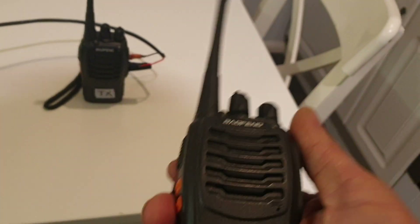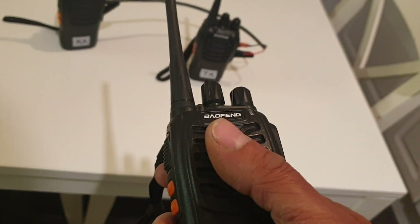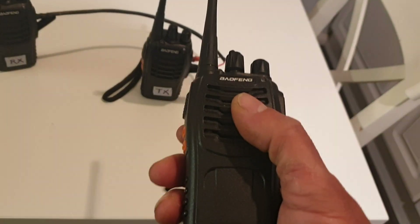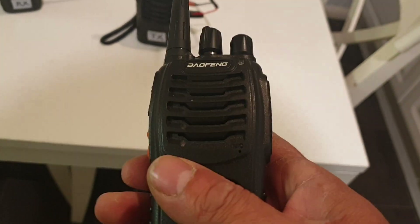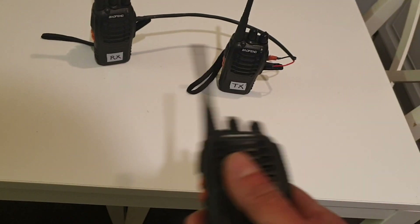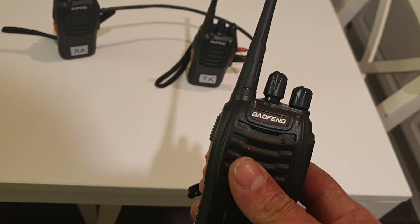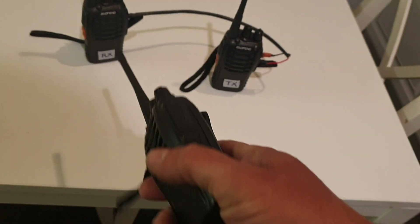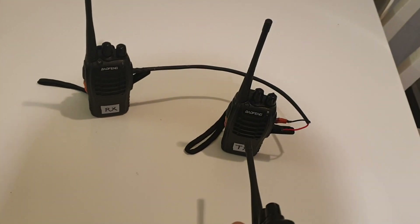This one I've got in my hand — another Baofeng — programmed on this frequency with the step for that frequency. What it does is make the radio operate in duplex, so with a frequency step from transmitter to receiver. You will see this one receiving and this one transmitting.